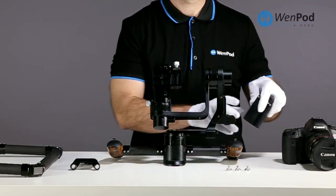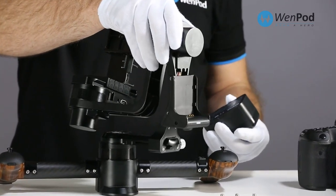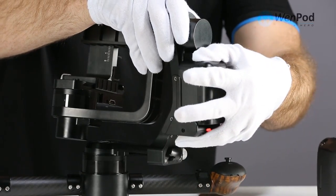Begin by installing the battery. The battery connects in the rear of the device, facing the user, behind the cradle.